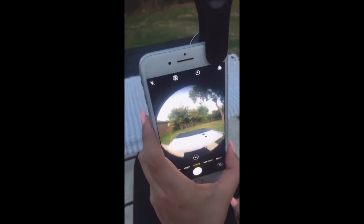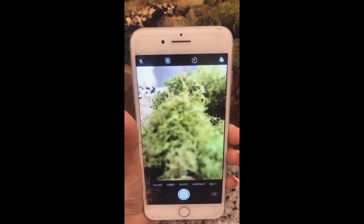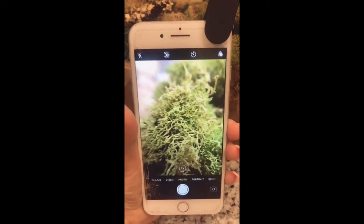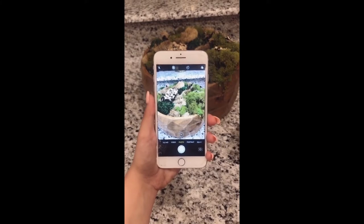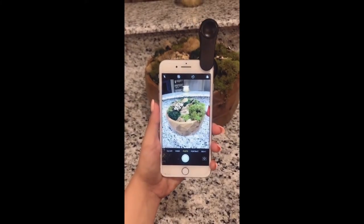You can see it has a cool fish eye effect. The next one's a macro lens — notice how blurry the moss bowl is before, and when you put on the lens, look how detailed it is. The last one is a super wide lens — before you can't see the edges of the moss bowl, but with the lens you can see the whole bowl and my living room.